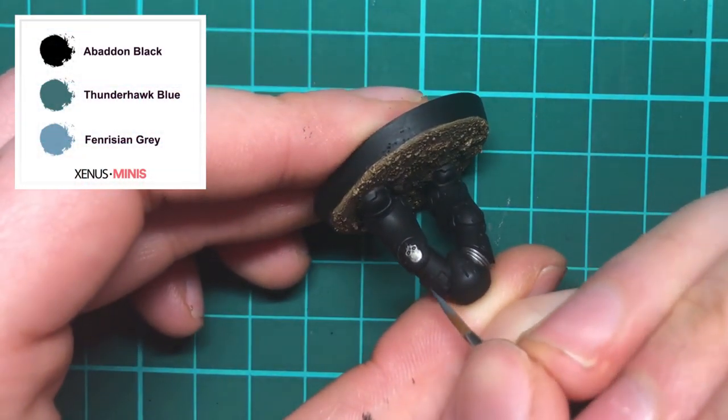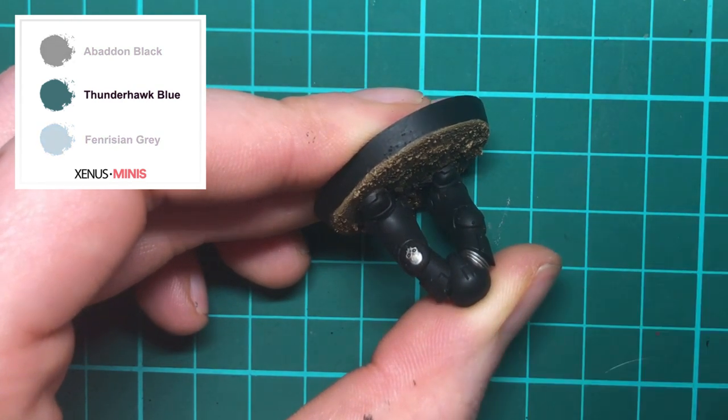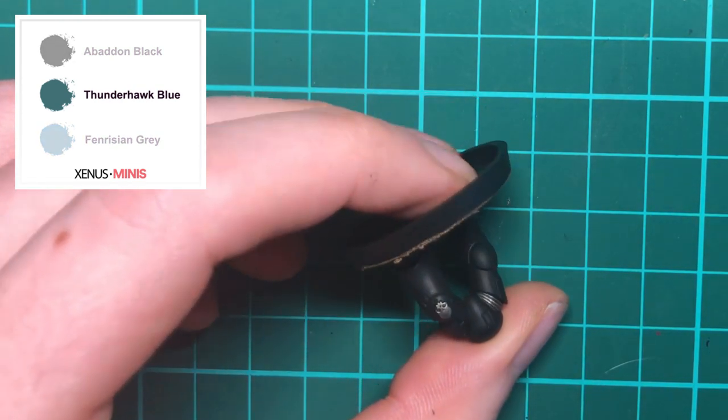I've sprayed the model with Chaos Black and then applied a base coat of Abaddon Black. If you want to see how to spray and undercoat your models then just check the link above.